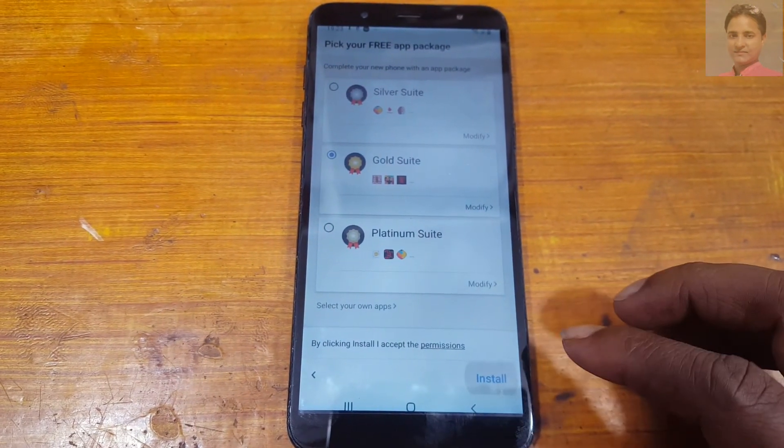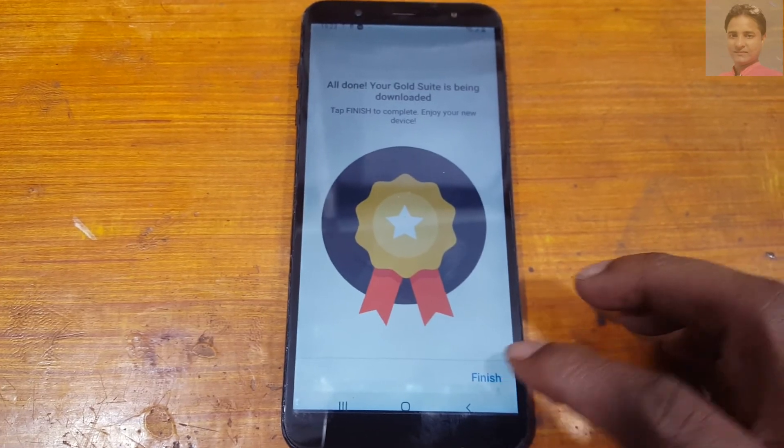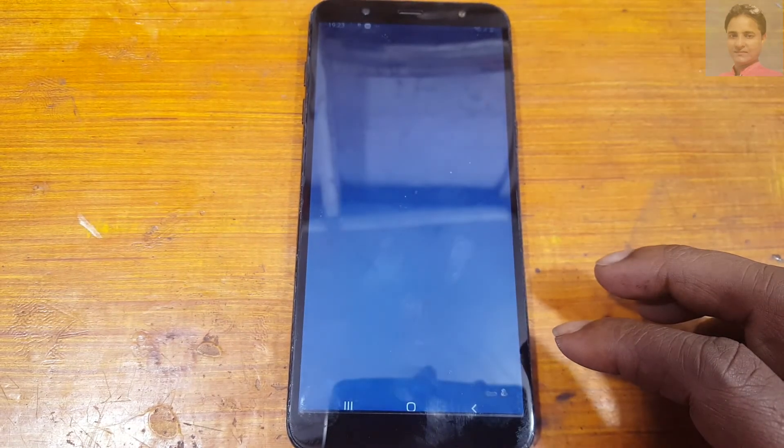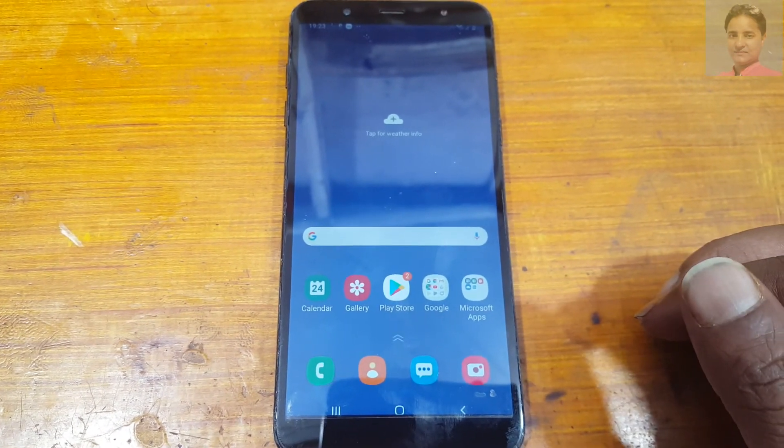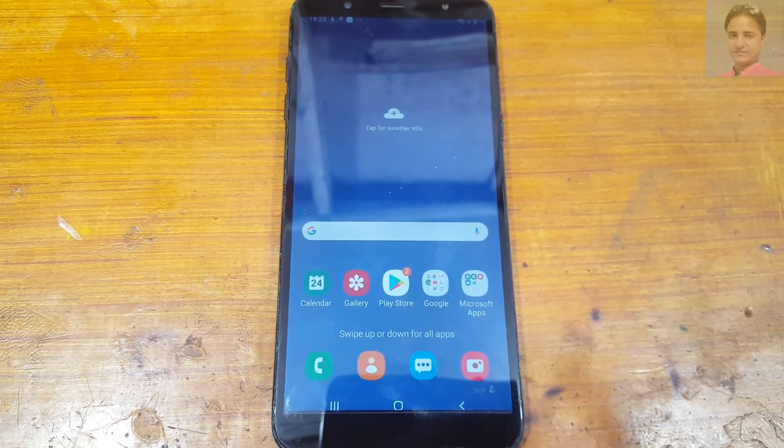Tap Install and finish — job done! This was the video tutorial for today. I will see you in the next one. Please share and subscribe.